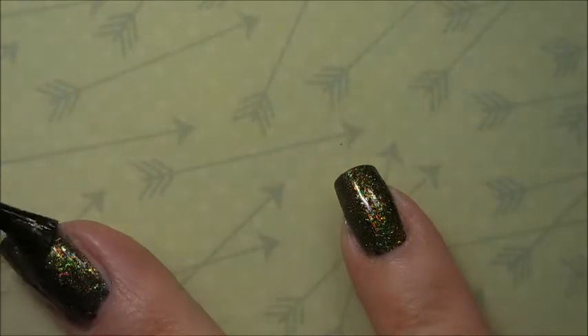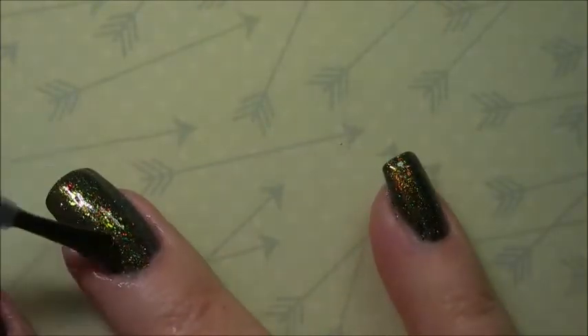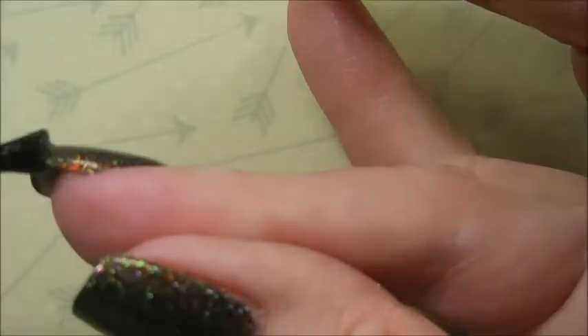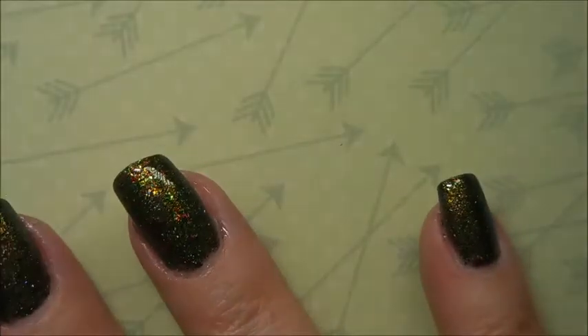I'm going to go in and put some top coat over it. Today I'm using the Pro FX Quick Dry top coat, capping my tip, and we're going to let this dry down and do some stamping.